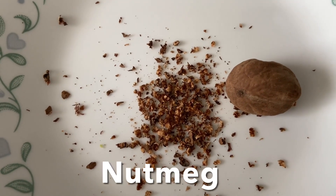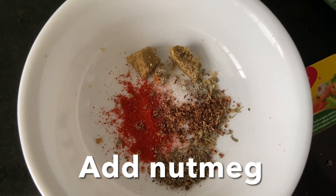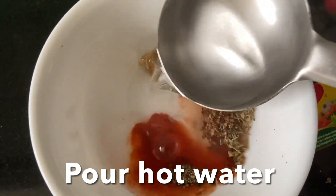I'm going to add this to a bowl, then pour hot water, mix, and keep this aside.